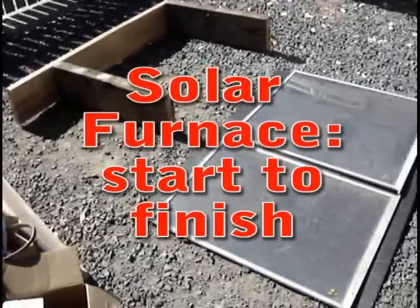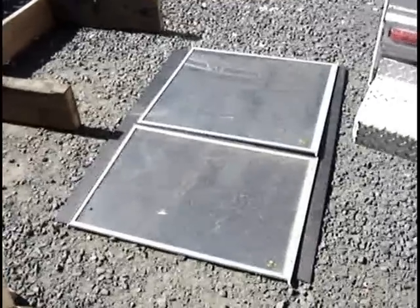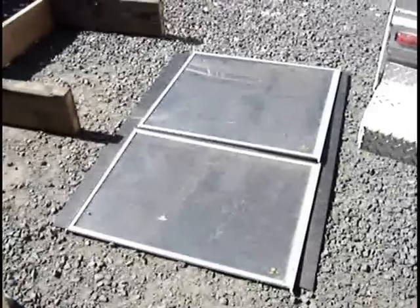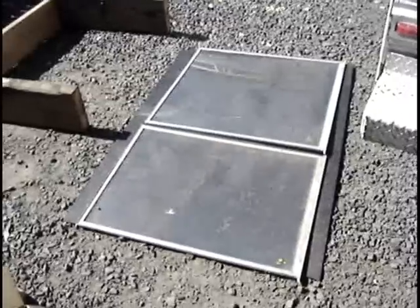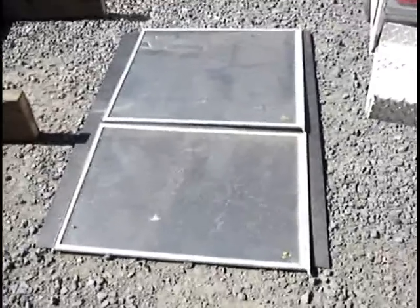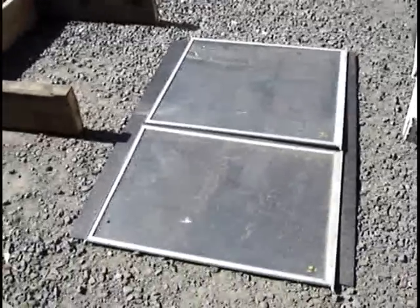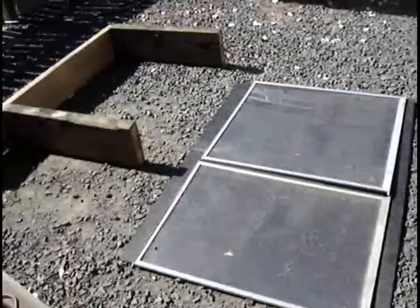We're building a solar furnace here for less than fifty dollars. We picked up this big piece of black plastic for five dollars — it measures about three feet by five feet. And these window panes we picked up at Brink Recycling, they were two dollars each. They have an aluminum frame around the very thin glass which makes it easy to mount.